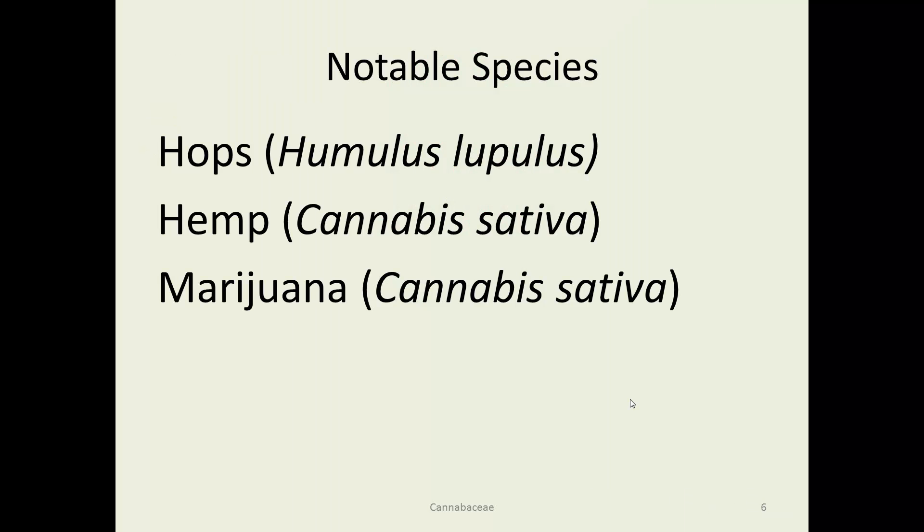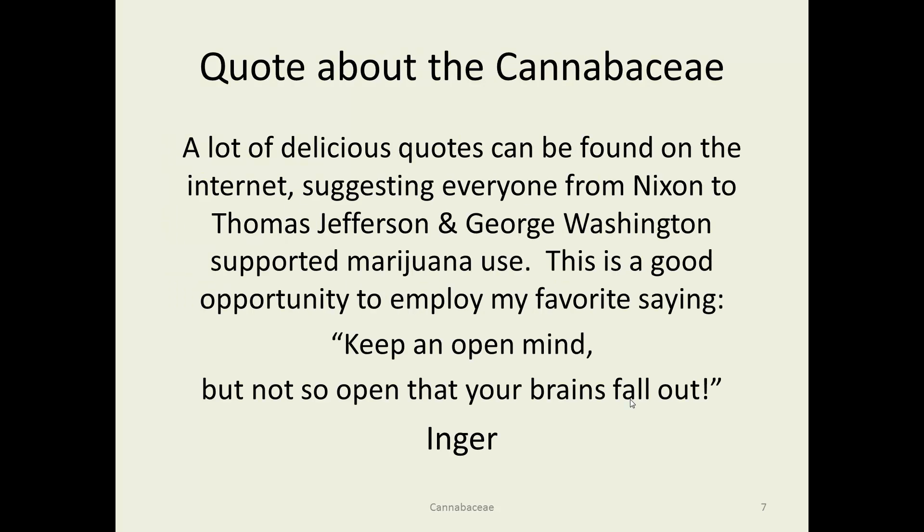Here are the two primary species: hops, hemp, and marijuana. Notice hemp and marijuana are the same species. I thought I might find some interesting quotes about the Cannabaceae, but all I can say is there are a lot of quotes about the Cannabaceae on the internet, claiming that everybody from Nixon to George Washington was a fan of marijuana. Which leads me to say: keep an open mind, but not so open that your brains fall out.